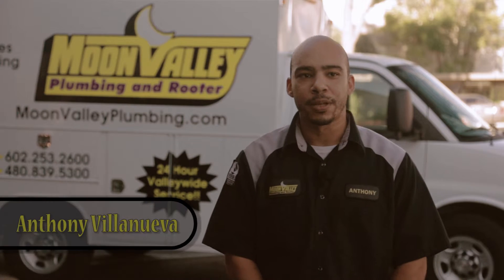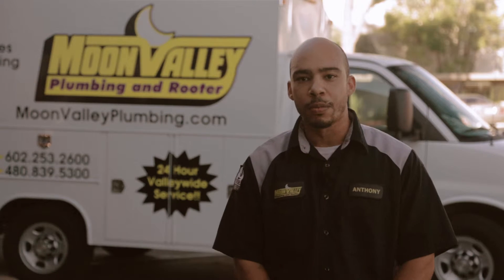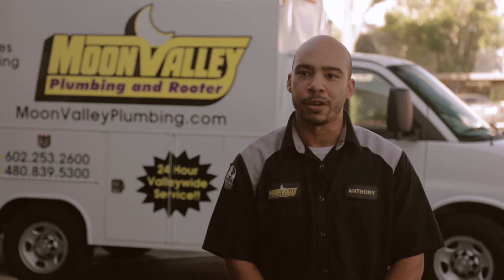My name is Anthony with Moon Valley Plumbing, and my plumbing tip for you is to always check your water pressure at the incoming hose bib. Anything above 75 psi, you should give us a call and have us come out and put a pressure regulator in for you.